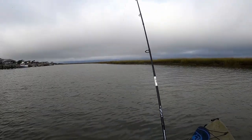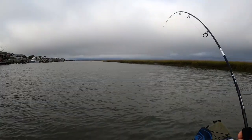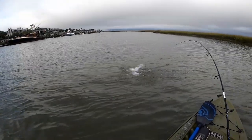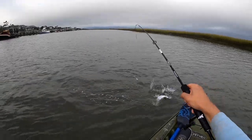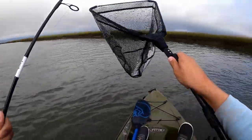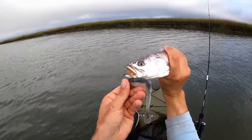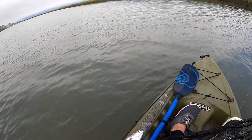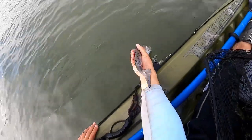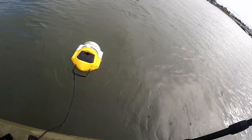This half-ounce — I just got nailed! Looks like a trout. He hammered it. It might be a keeper. Oh yeah. Oh gosh, that was a bad net job. He's got it hanging out of his mouth right there. He's 15 inches — a little smaller than I wanted to keep today. Now if I get one of his 17-18 inch plus friends, he's coming home with me.